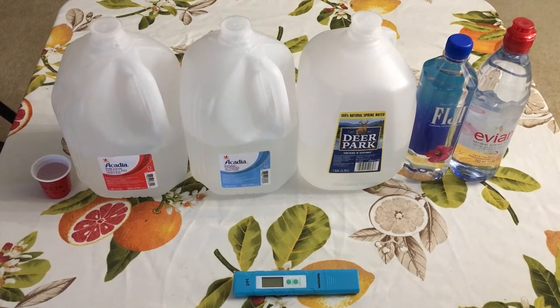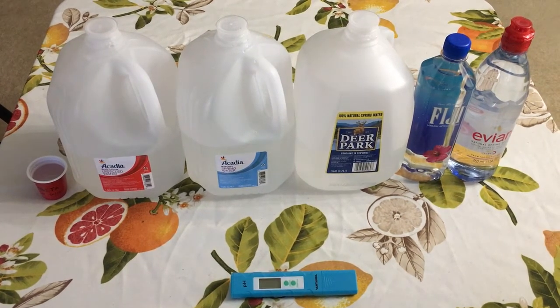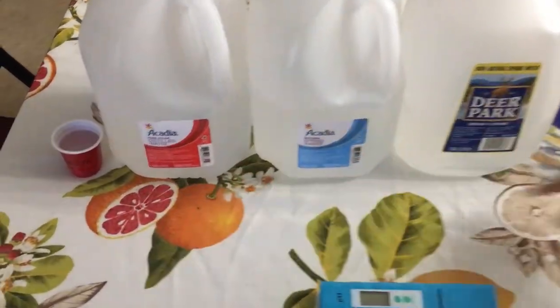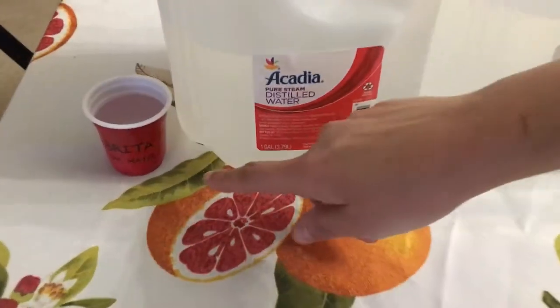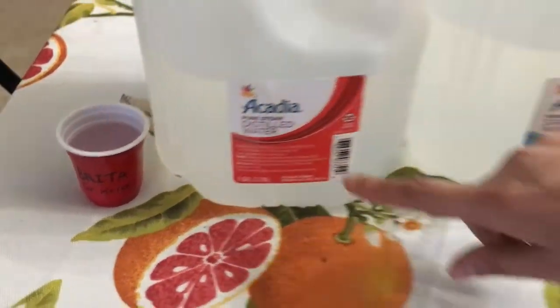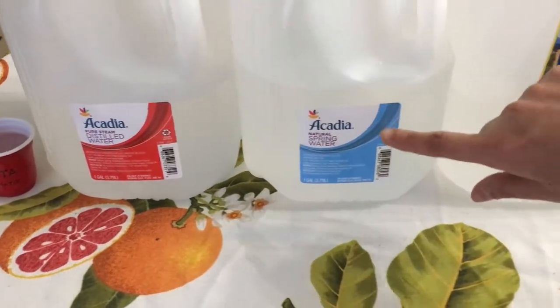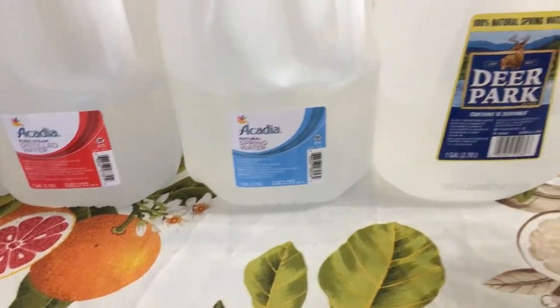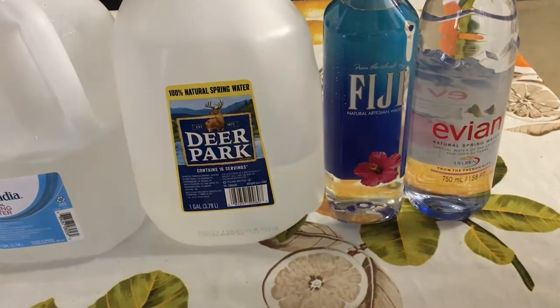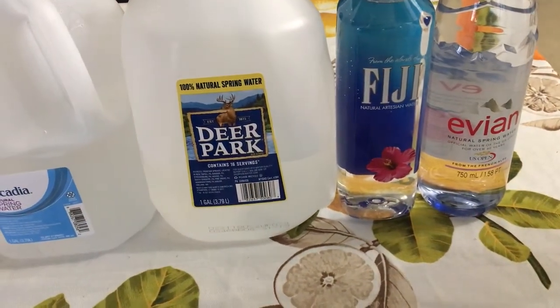Hi everyone. In this video I'm going to perform a pH test on water. Here we have different types of water: the first one is tap water filtered using Brita, the second one is Aquacardia distilled water, the third one is Aquacardia spring water, the fourth one is Deer Park, the fifth one is Fiji, and the sixth one is Evian.